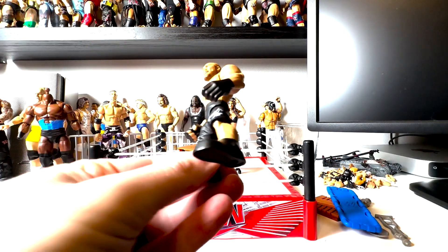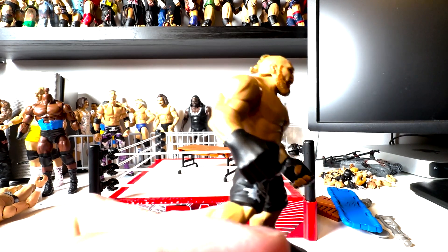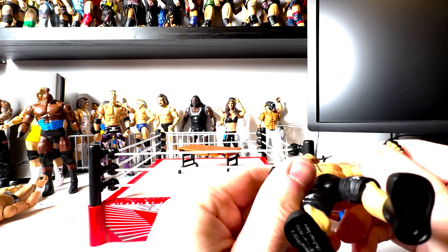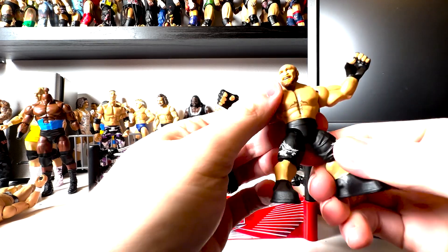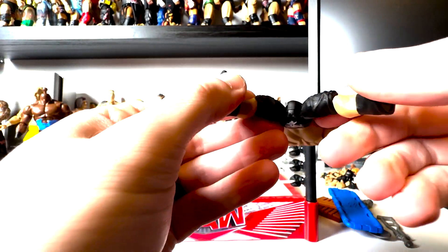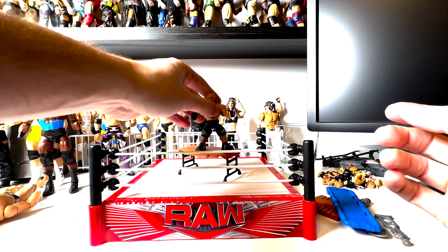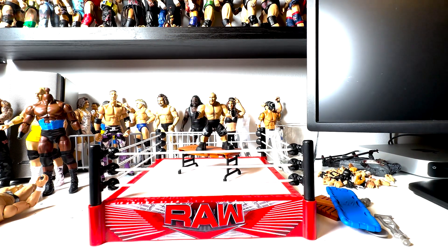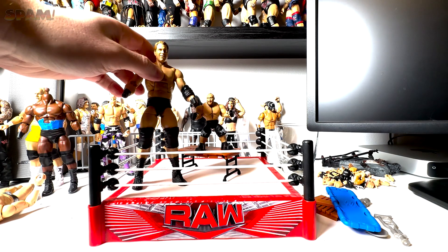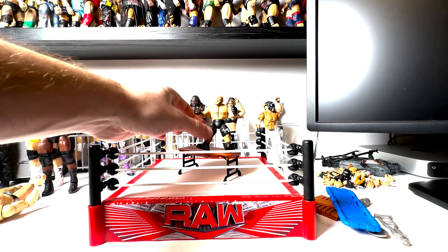Let's take a look at the Brock figure. It looks really cool — his nose is a little flat, not sure if that's the angle, but it's got pretty good mobility. Actually this has better articulation than some of the basics — the new basics still have it better, but for a little figure this is cool. Here's mini Brock next to an Elite figure and that's a pretty big size difference.